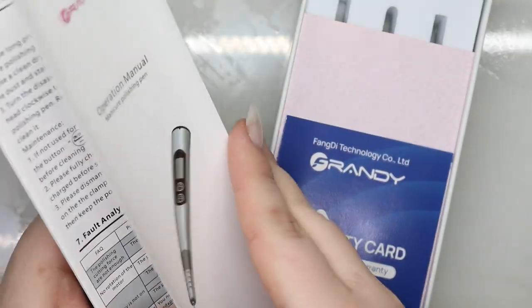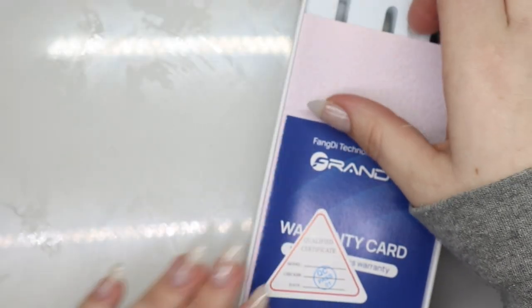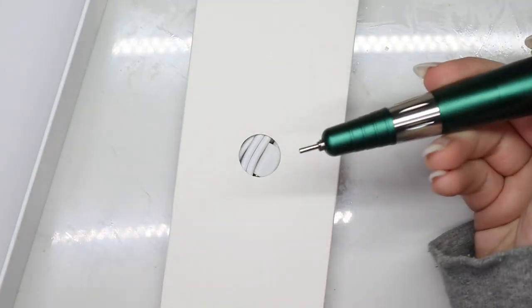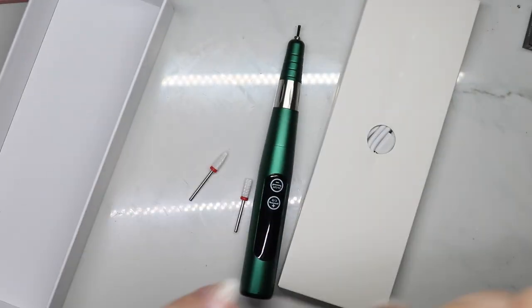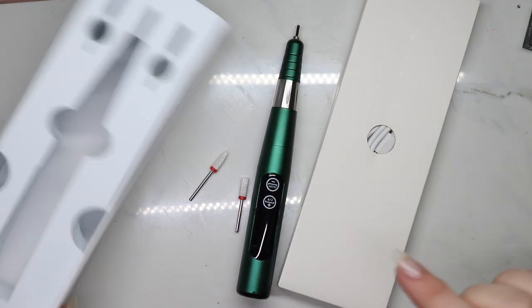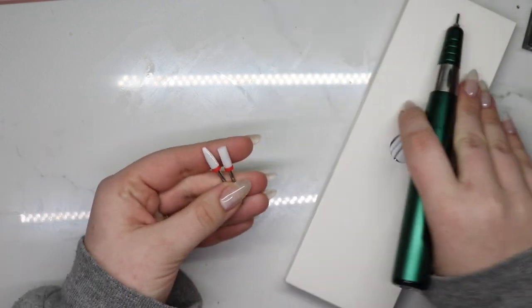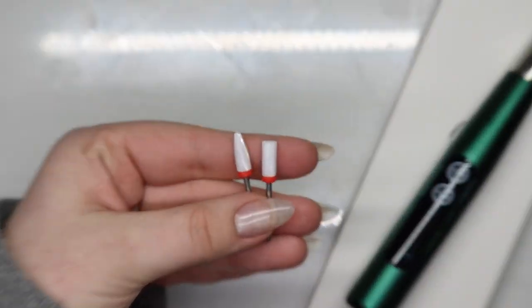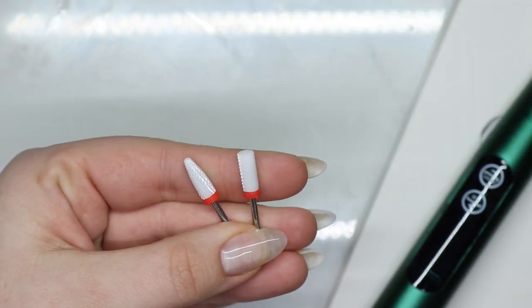It comes with your manual and a little carrying case. We got a green one. It is literally portable. It came with two bits, and something I want to point out right off the bat is that the bits they come with are far superior than your typical e-file bits.